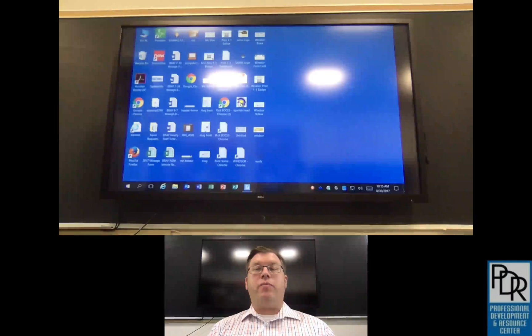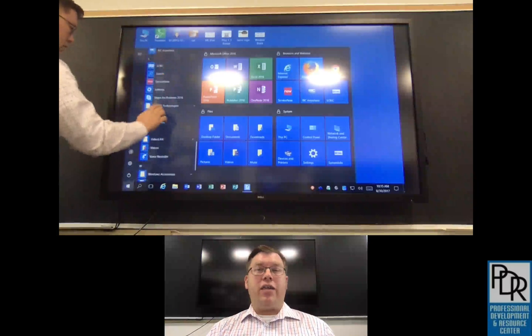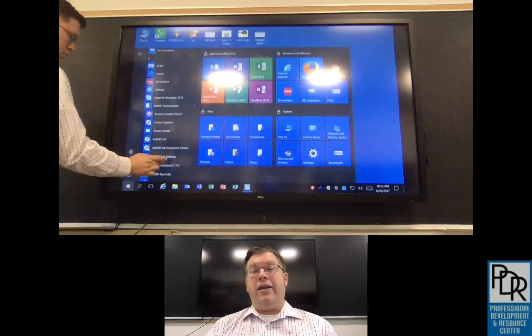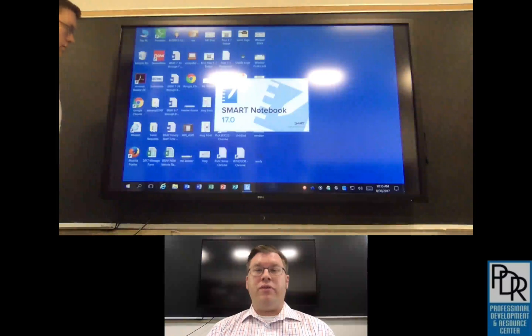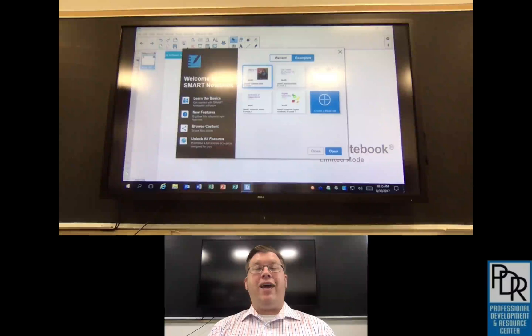Going back to what we said earlier, this Dell screen replaces the physical smart board in your classroom. That means if you still have access to the Smart Notebook software, you can interact with those files through the board. If you don't have access to Smart Notebook software and you need help migrating to a different environment, please feel free to set up an appointment with me.